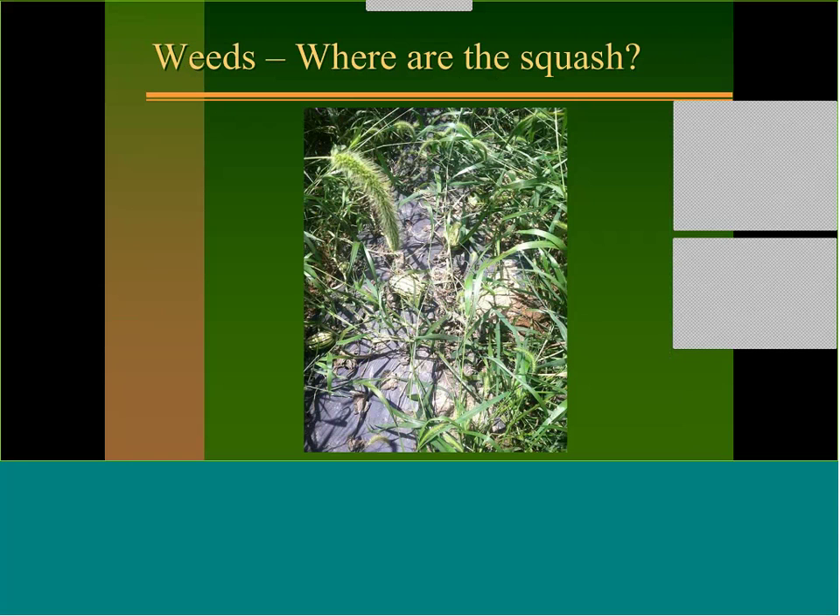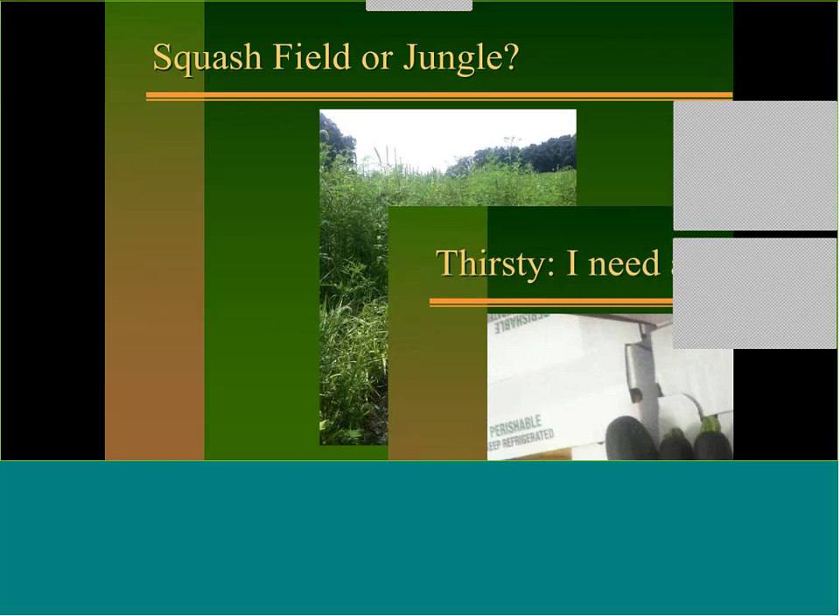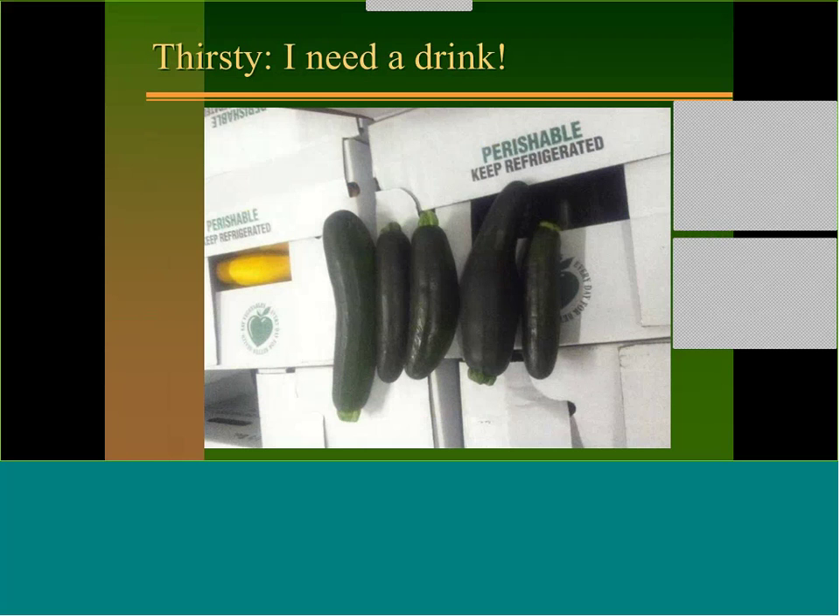Where's the squash? Unfortunately they're in that jungle somewhere. This grower really tried hard — they used plastic but just didn't do anything to control the weeds in the middle, so when it came time to harvest there was essentially nothing there. We need to do better than that, and we're going to talk about ways tonight where we can do that.